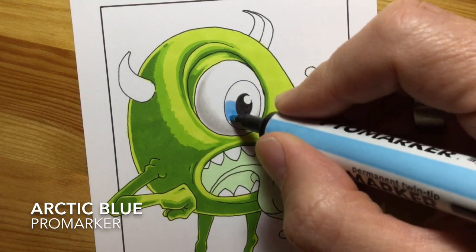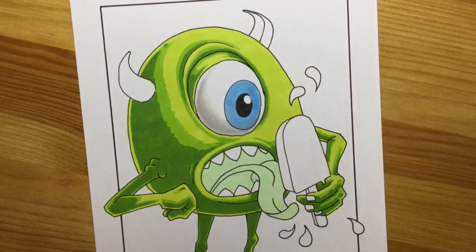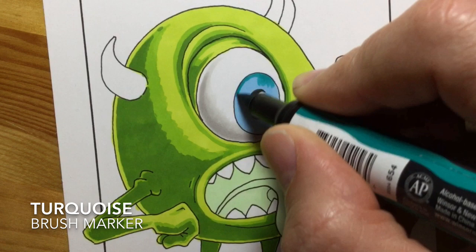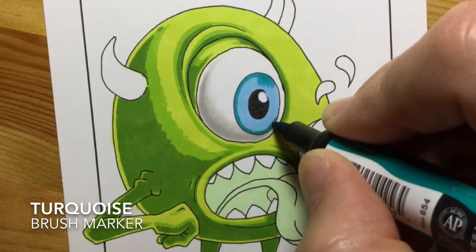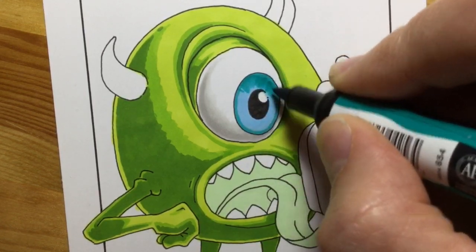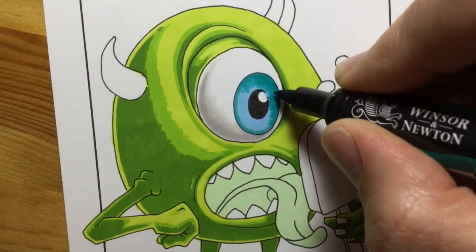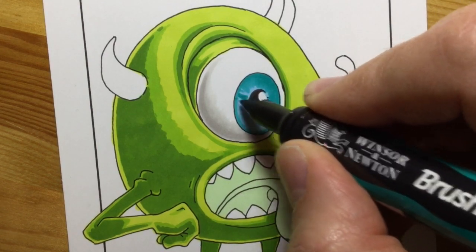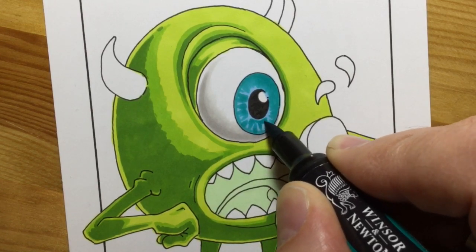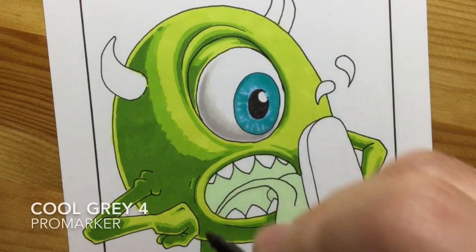Here you can see me laying down the first layer of colour on the eye. Mike Wazowski's eyes are sort of bluey green, so I'm going in with a very light arctic blue to start with, then I follow that up with a turquoise brush marker. I love the brush tips on any kind of brush marker pen because they allow you to do those little flicked feathered strokes that work so well on something like the eye, where you've got so many layers of different colour. And you can see me doing those strokes like spokes of a wheel, either from the outside in towards the centre or vice versa.